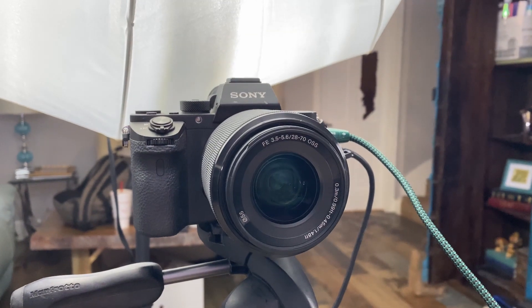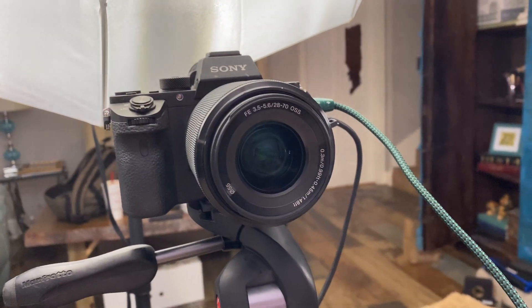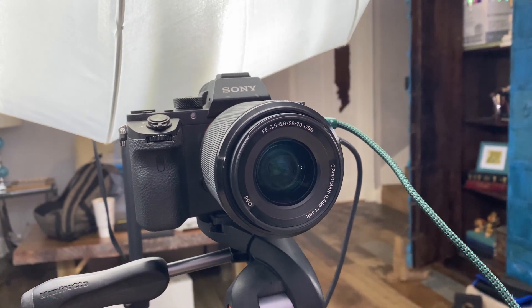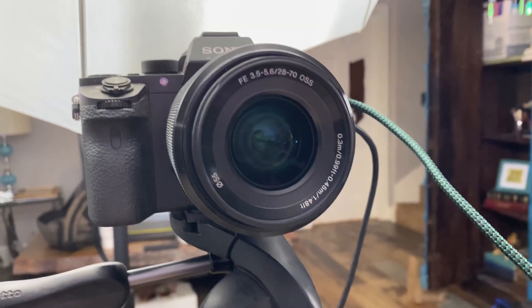I'm going to show you now what I use to make my YouTube videos. First and foremost, I use my camera here — this is my main camera and it's a Sony A7R II. It's a mirrorless camera, full frame, and it has this lens: a wide angle to zoom lens from 28 millimeter to 70 millimeter. It's a great kit lens and I never upgraded it.